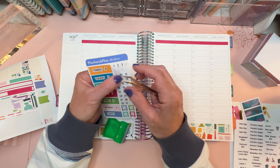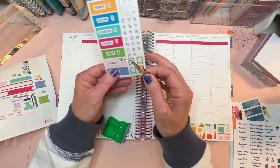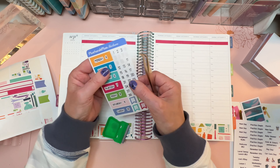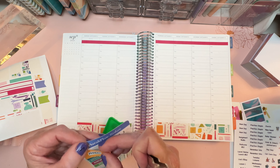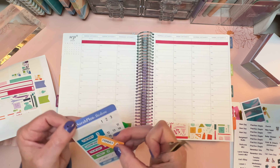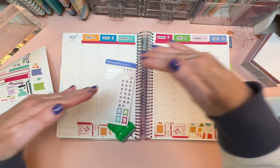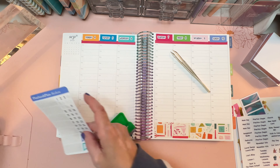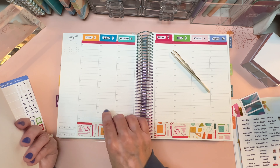Did you notice my nails? Since piano lessons start back for the fall term I had my once-a-month professional manicure and asked the manicurist to draw an eighth note on my thumbs. But this is not going to last until Tuesday, because every time I practice piano I get chips - so the eighth notes may just be for me and not the students.